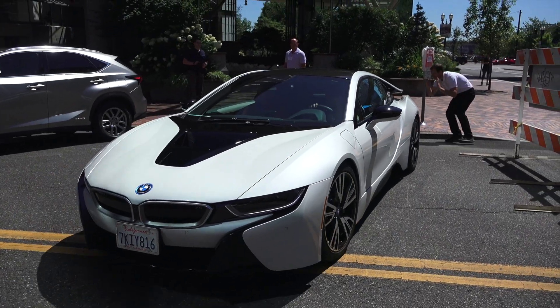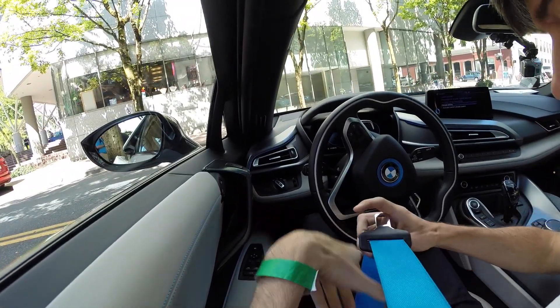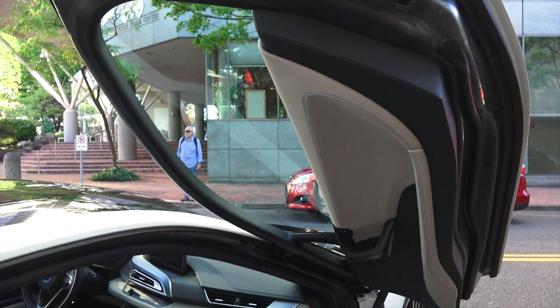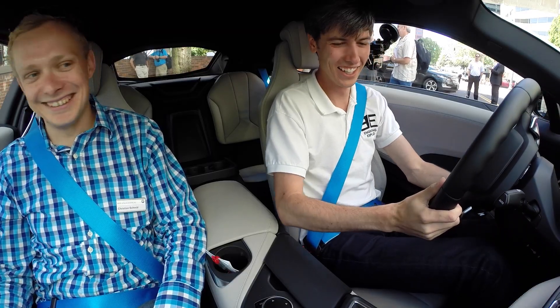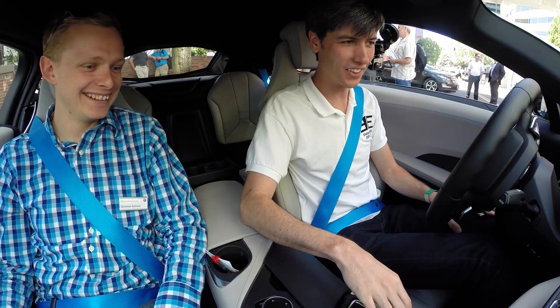Hello everyone and welcome to this video where we're going to be checking out the BMW i8. I like these blue seatbelts — they look beautiful. You wore the shirt to match. Yeah, it comes with the car. Yours for only a cool $150 grand. What a deal.